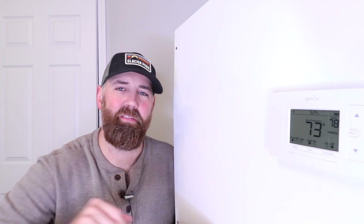So this will work with all Sensei Smart Thermostats. This is a Sensei ST55 Smart Thermostat, but it works with the entire lineup. So let's get started.